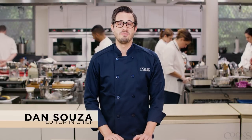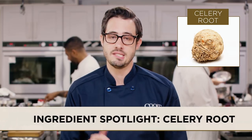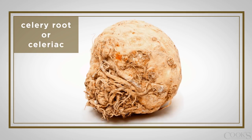If you're not cooking with celery root, you really should be. Also known as celeriac, celery root is a type of celery that's grown for the bulb and not the stalk. You can braise, bake, roast, or mash celery root, and its celery-like flavor sweetens when you cook it.